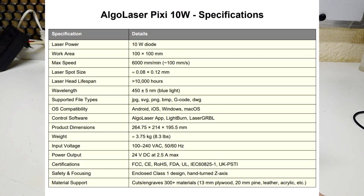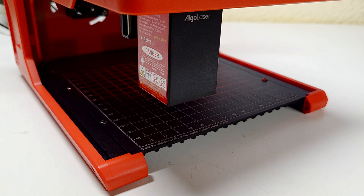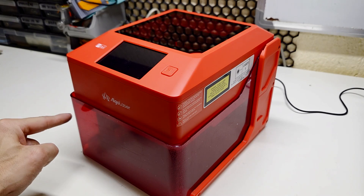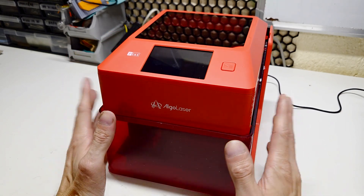The company is of course Algo Laser and the model I have is the Pixi 10-watt laser, which means the laser power is 10 watts. It has a working area of 10 centimeters by 10 centimeters, with a maximum working speed of 6000 millimeters per minute. The dimensions of this laser are 26.4 centimeters by 21.4 centimeters by 19.5 centimeters — so really small and really compact for your working table.